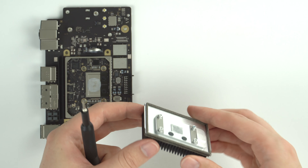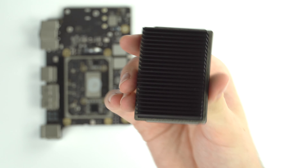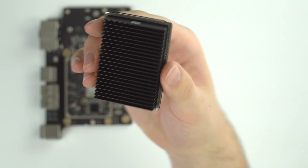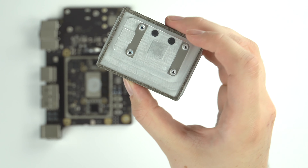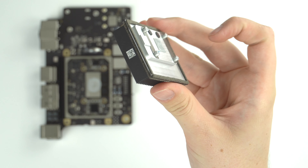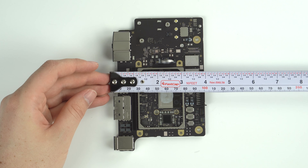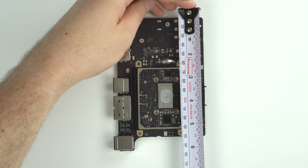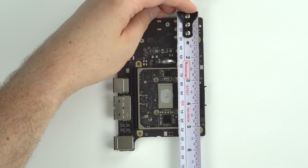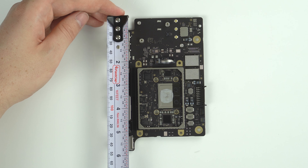Bravo to Apple for getting an entire supercomputer into this itsy-bitsy little space. The heatsink is just a piece of machined aluminum — pretty lightweight for its size. The total logic board size comes in at just under four inches by just over five and a half inches at its thinnest point, and six inches at its thickest point.